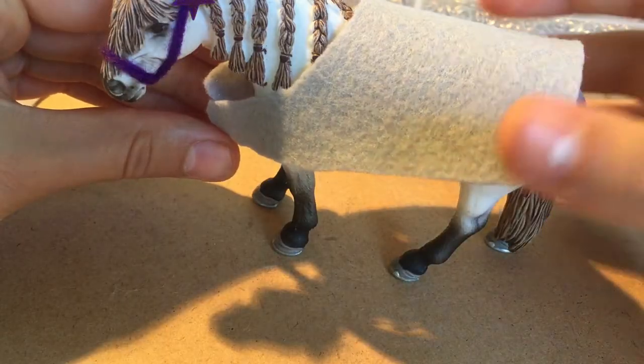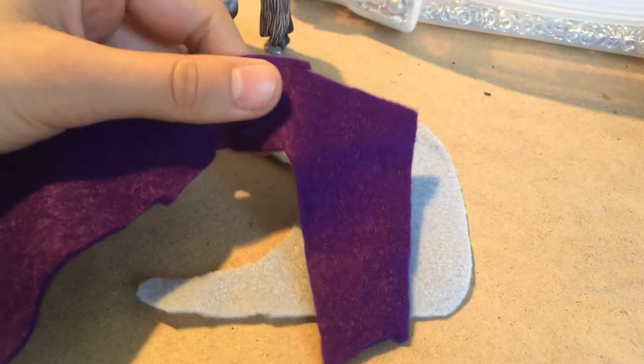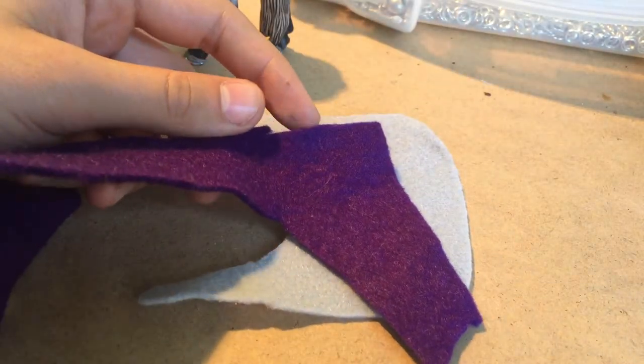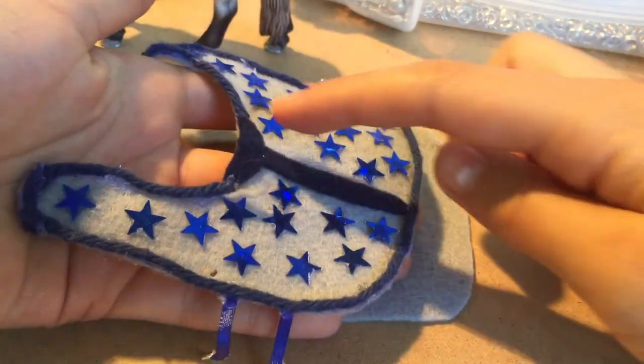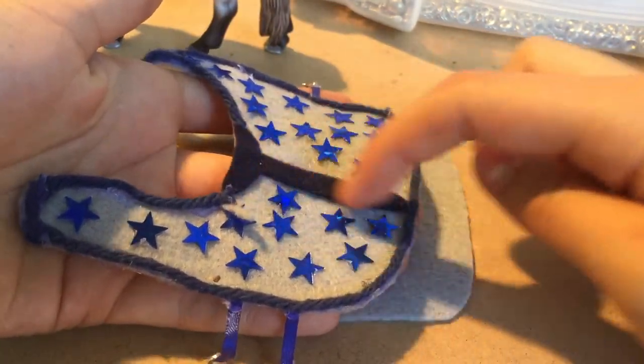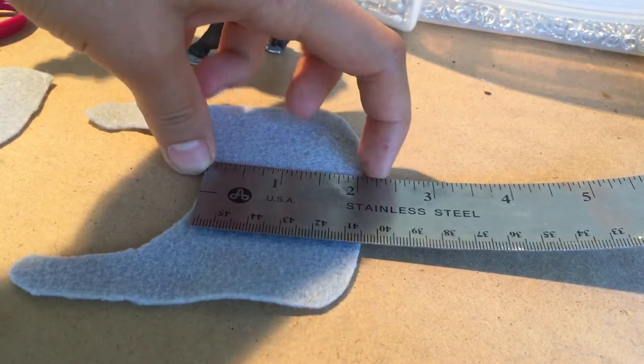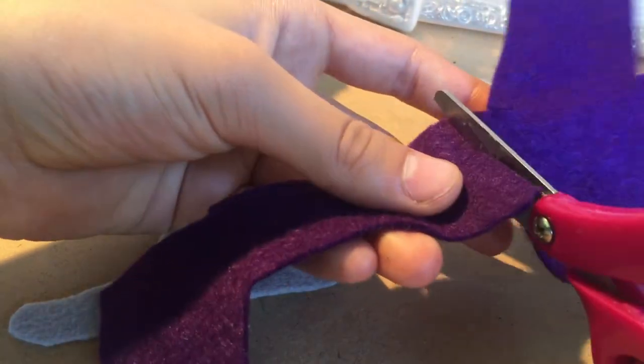See how nicely that fits on her. For the next step we are going to be using the purple yarn for the front piece. We're going to be doing this right here. First let's measure — 2 inches right here.